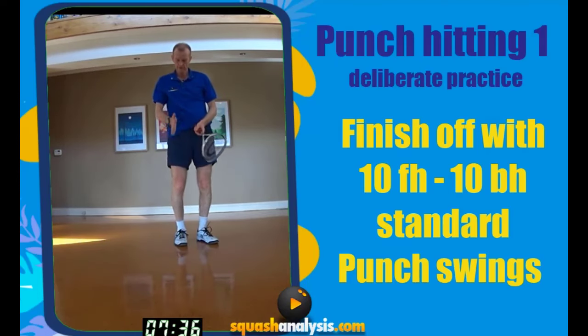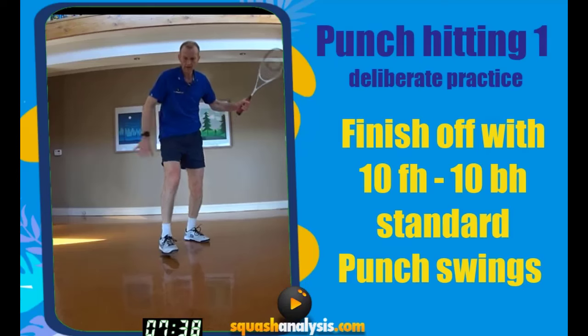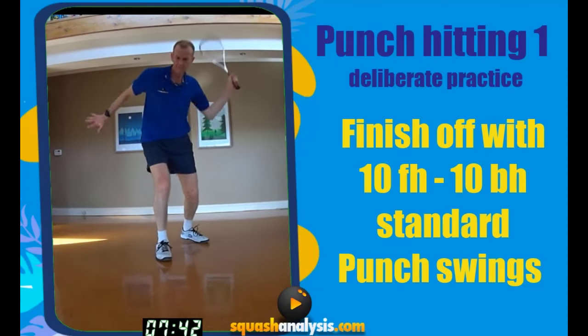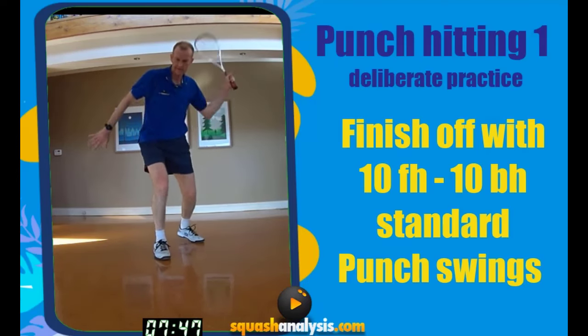Forehand punch drives — we're going to stop level with this hip. Ready? One, two, three, four, five, six, seven, eight, nine, ten.